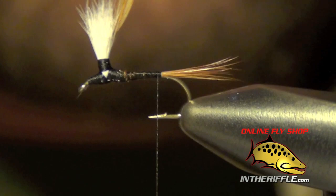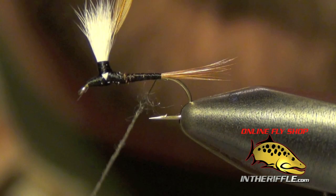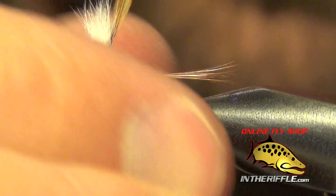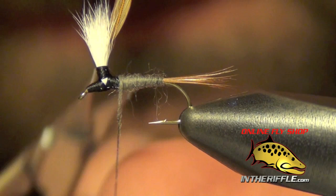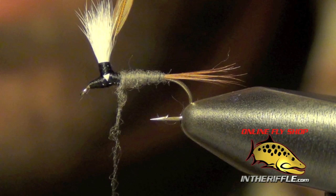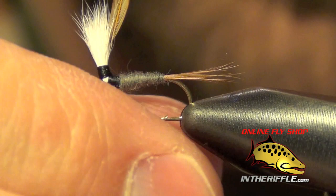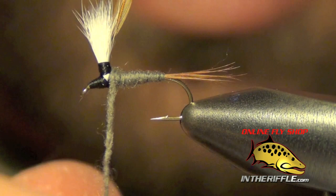Now the next thing to do is to dub the body. For that we're going to use some Adams Gray super fine dubbing. The first portion of this fly we're going to dub very, very light — just enough to coat the thread — and then I'll work it forward, gradually building up the taper as I work my way forward on the fly. We're going to continue to dub the fly all the way to the eye, just adding a little bit of dubbing at a time. I'll jump in front of the post and make sure I get the eye, then add just a little bit more.